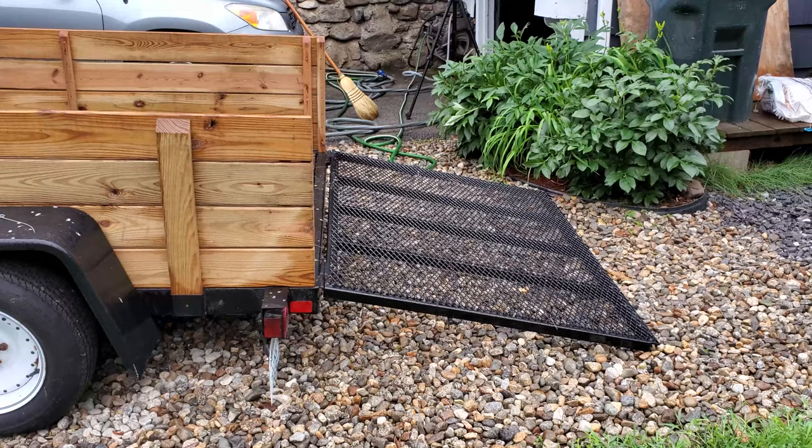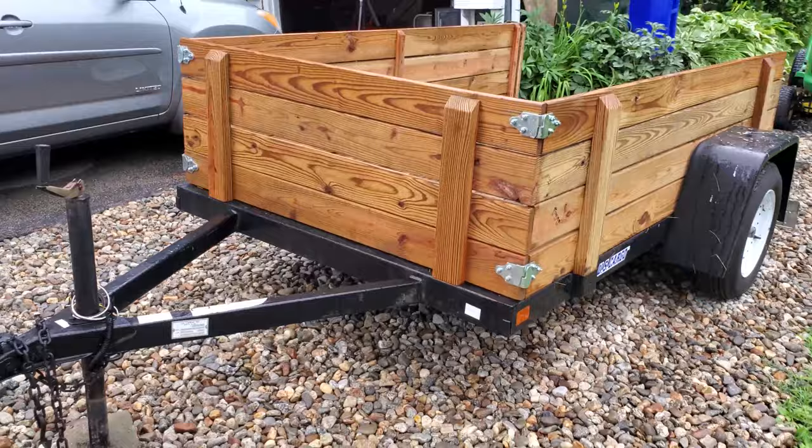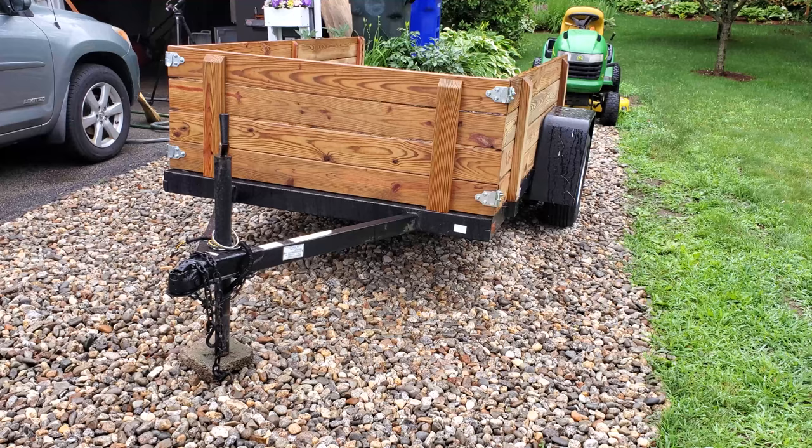It's a very basic flatbed with removable wooden sides and a nice loading ramp tailgate. There are a few things that are missing that I would like to have in a trailer, so this video is going to be about adding those things. The first is I want to try an actual tongue jack with a wheel.